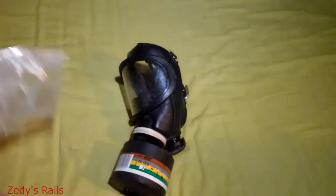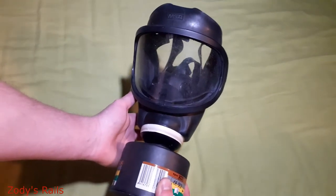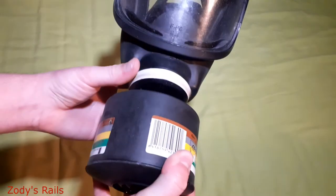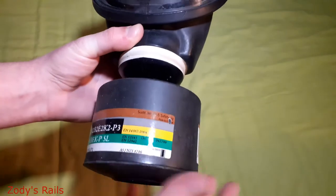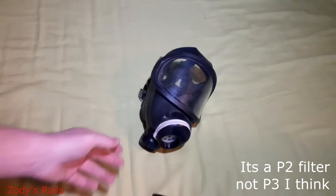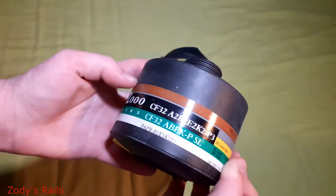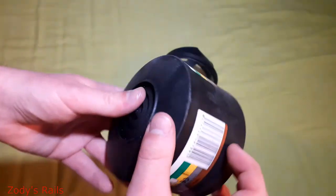Here is the mask — as you can see it's a bit grubby and dusty. We've got MSA at the top. The filter this has on it is a Scott Pro filter. Let's have a look — we've got a CF32 P3 apparently. This is one of the older ones.